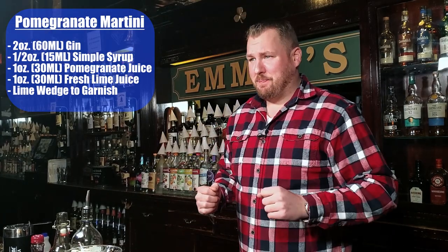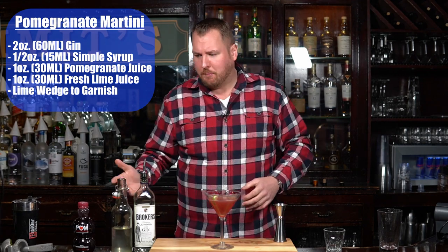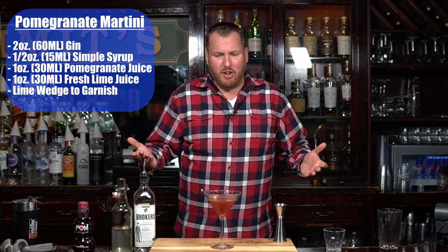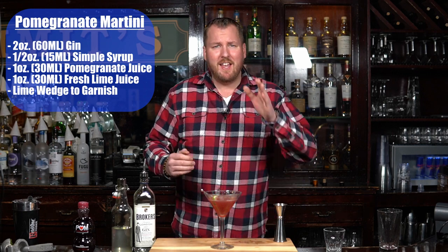This is excellent. Wow, the gin really pairs well with the pomegranate juice — great flavor there, a little sweetness from the simple syrup. It's not your everyday martini, but give it a shot, I think you'll enjoy this one.